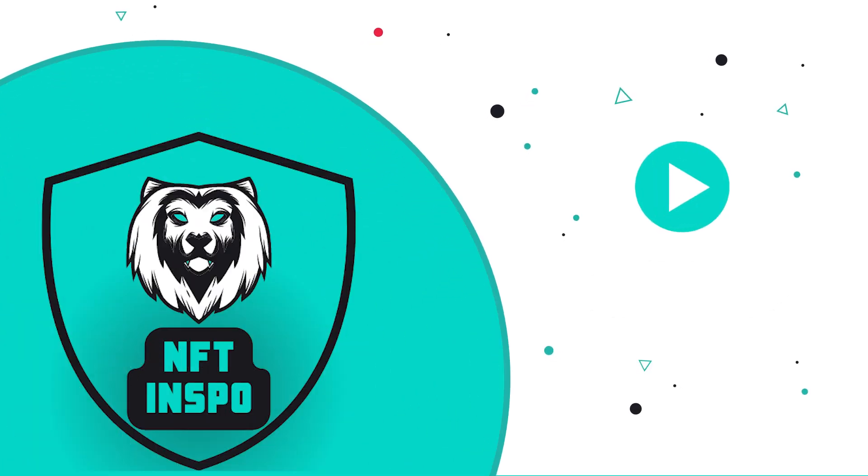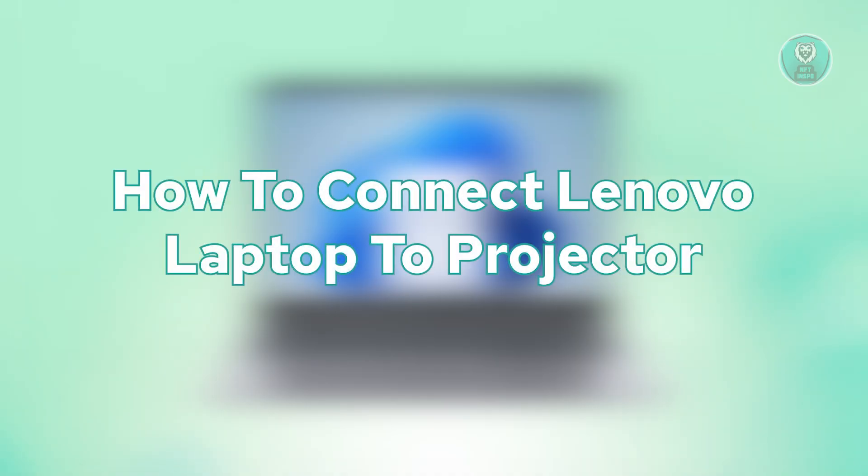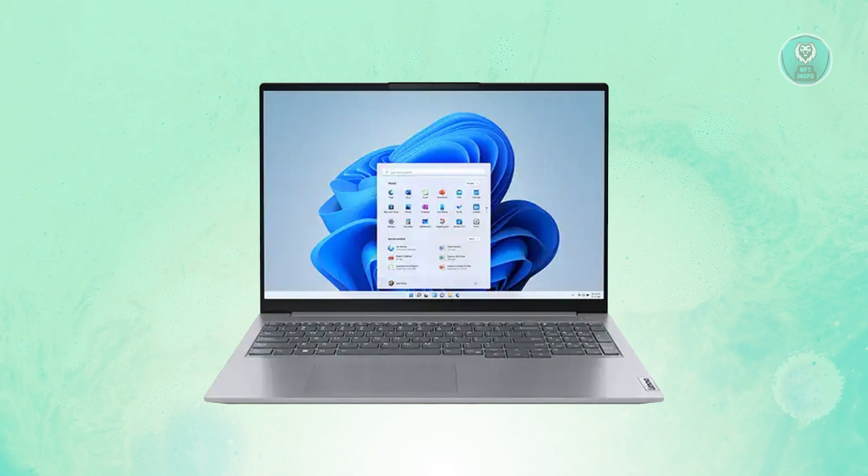Hello guys, welcome back. For today's video, we're going to show you how to connect a Lenovo laptop to a projector. So if you're interested, let's get started.